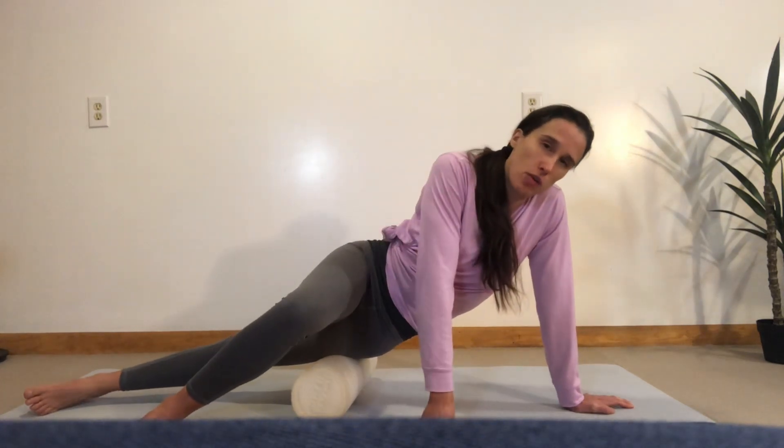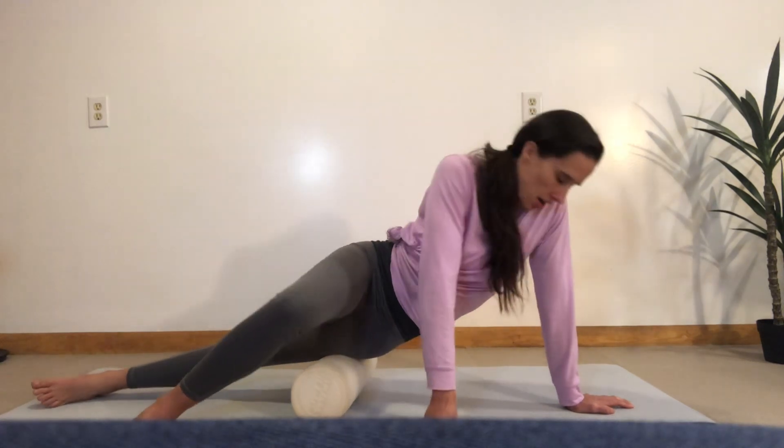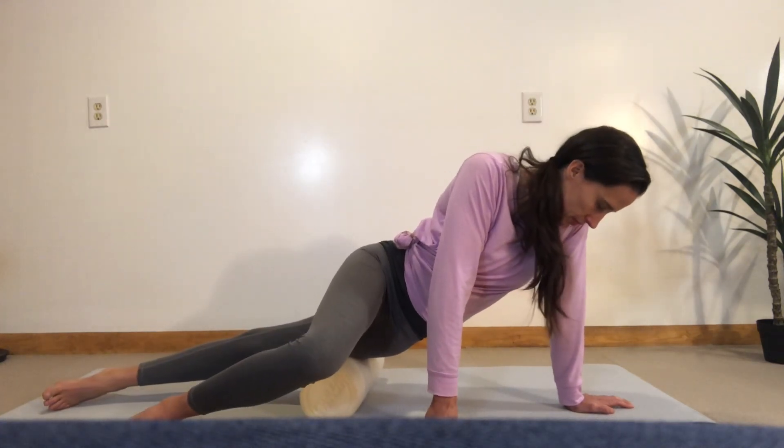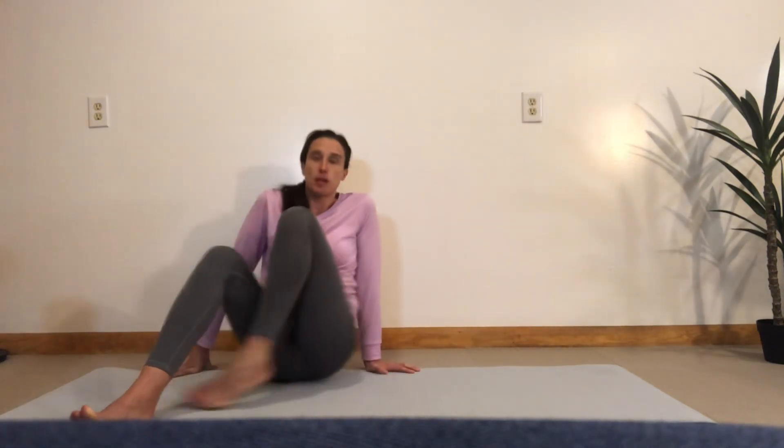You do want your belly button to be facing the floor a little bit more than it's facing sideways — not so much here, but more here as you do it. You can spend about one minute per side, and that's going to be great to help relax the muscles on the front of the legs and help you find your hamstrings that much better.